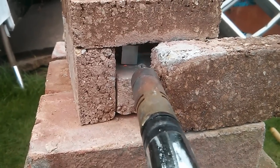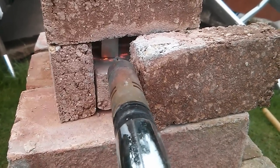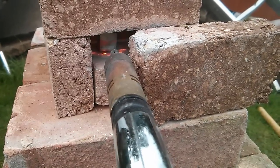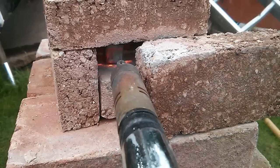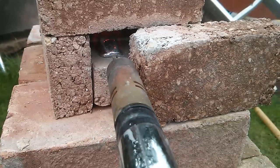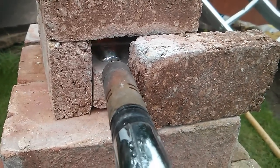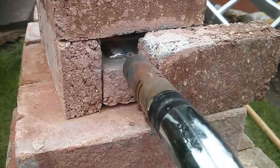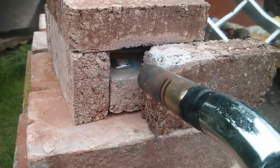Let's turn that heat up a bit. Adjusting it around a bit. Going a little bit down there.